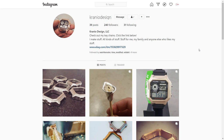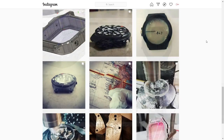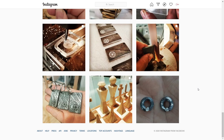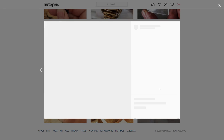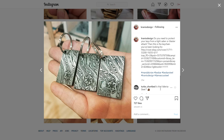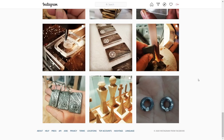This Instagram page, Cranio Design, is run by a guy named Jonas. He's got some really cool stuff on his page. If I scroll all the way to the bottom, you'll see that he's done a bunch of metalwork stuff — here's some cool metalwork with some inset diamonds, there's a chessboard designed by his eight-year-old son, and he's done some metal keychains.